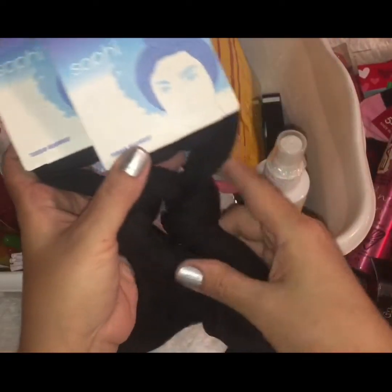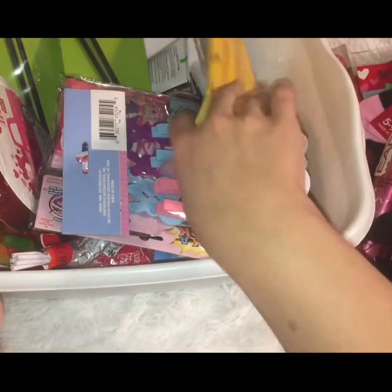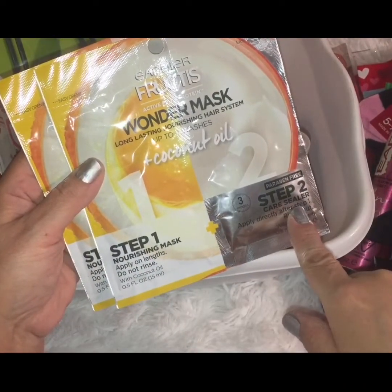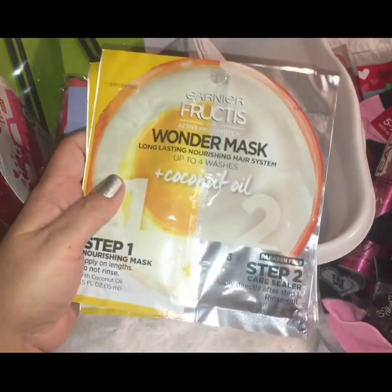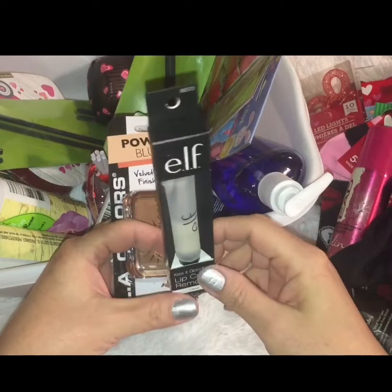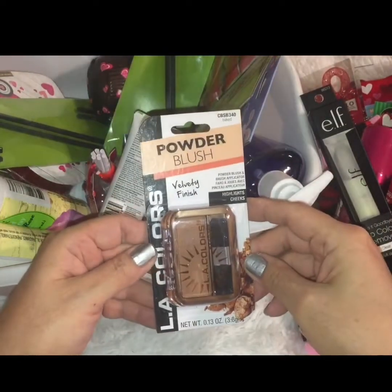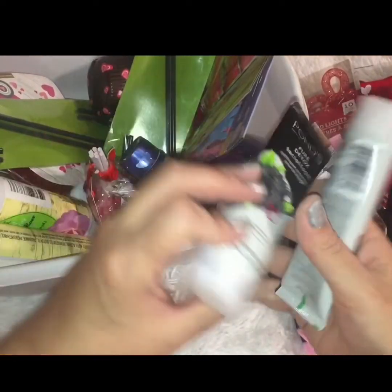I picked up multiples of these head wraps — they're the turban style that you tie in a knot. I got the solid black because black goes with everything. They also had a new Garnier Fructis coconut oil hair mask with a step one nourishing mask and a step two sealer. I grabbed two since Garnier is a well-known brand I use often. I also snatched up one elf lip color remover — great for removing liquid matte lipsticks — and an LA Colors velvety finish bronze blush.